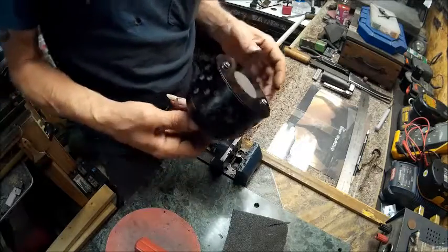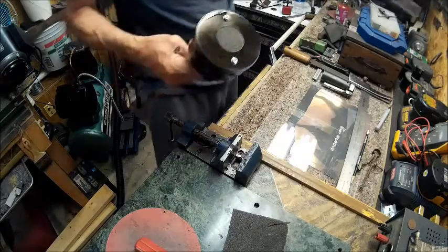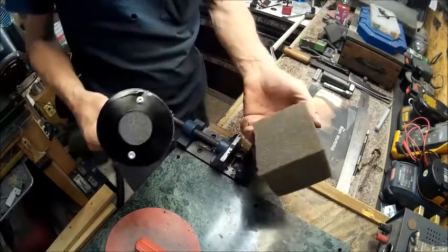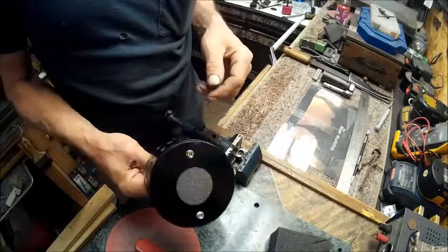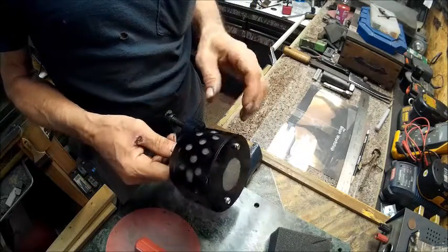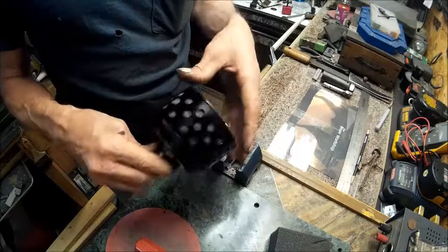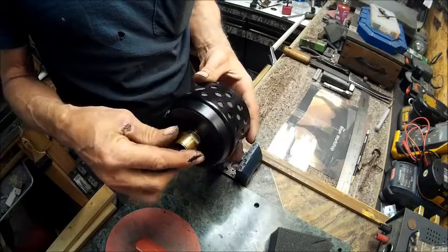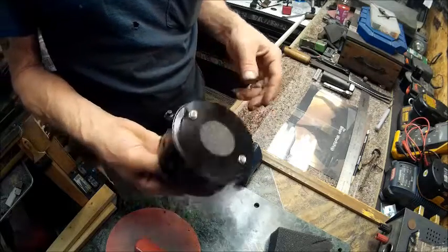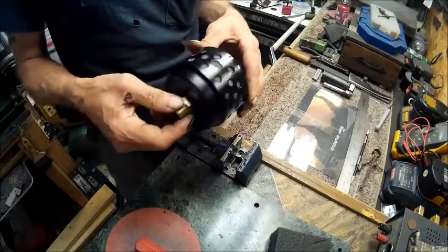Let's do a recap of what this is: we have a foam filter inside a ceiling fan light holder that we drilled holes in all the way around, and a brass fitting that screws into the air compressor. Now let's go over and put it on the air compressor and see if it works.